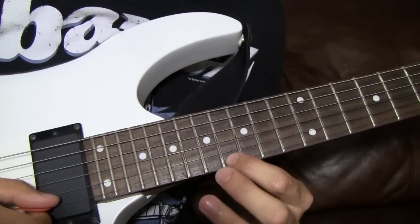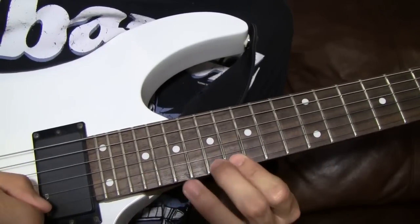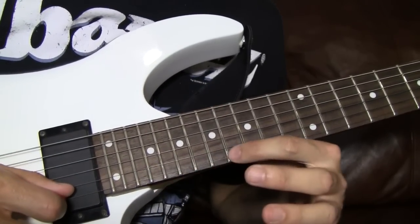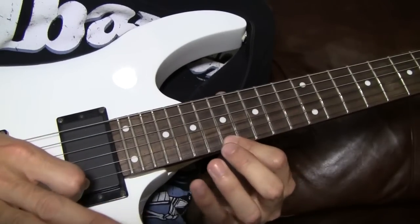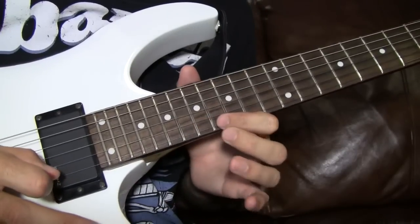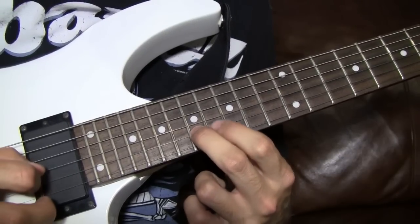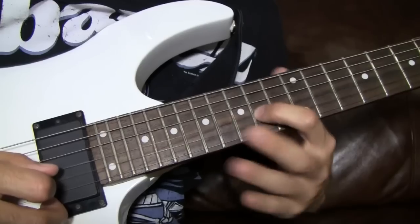Then you're going to go to 16 and do the same thing with the 17. Except with this one you're picking once, and this one you're picking the first note and then just pulling off — you're picking the pull-off. Then you're going to hit — it's kind of a little mini sweep. You're going to hit the 17 on the second string, 16 on the third, and slide it into the 14.